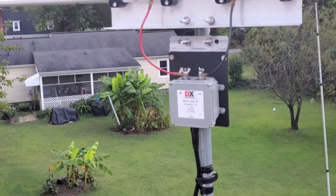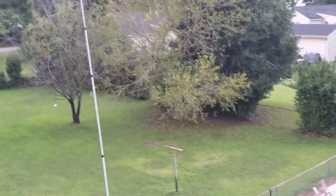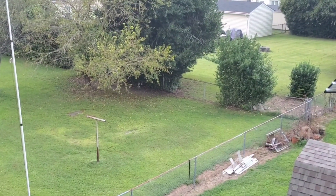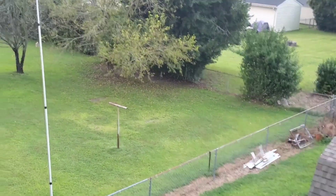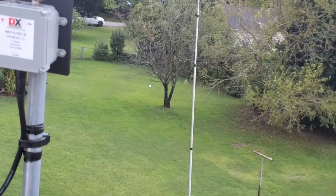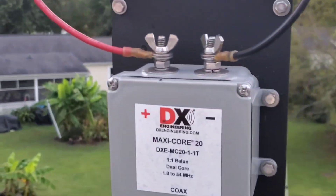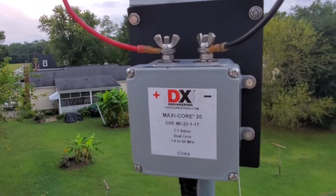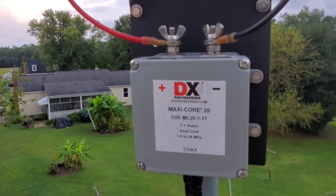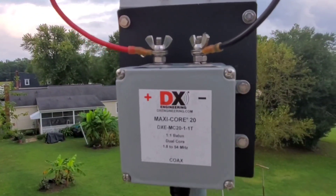There's my DX Maxi Core 20. Let me slide over a little bit. Here she is — it's my Maxi Core 20. There she is.